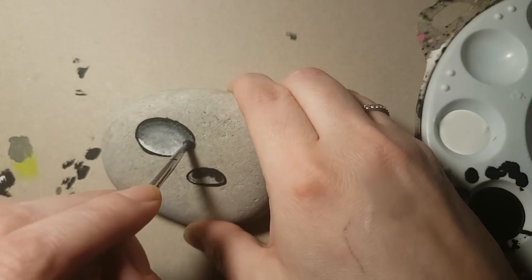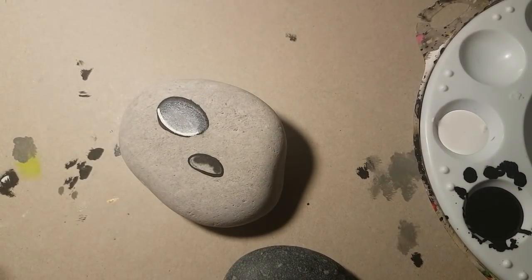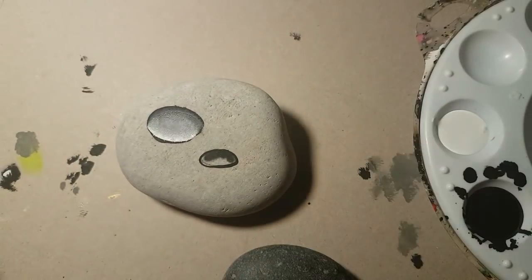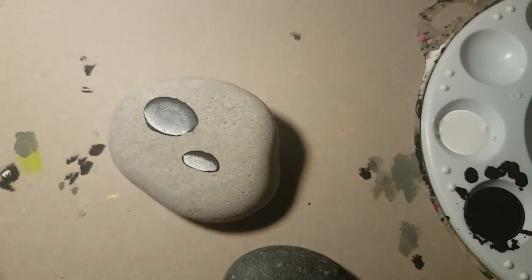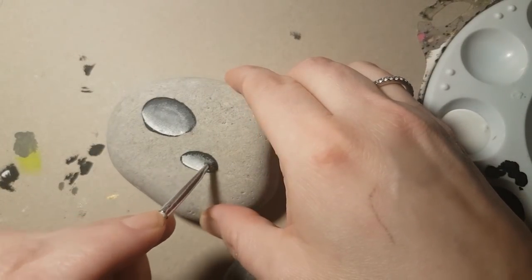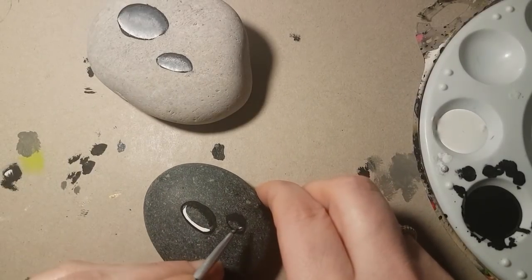Keep adding dark and blending. Acrylic paint is always easier to blend when it's a little bit wet. Keep blending until you're happy with it. Add a little bit more white if needed — it does take time to get it the way you want. Add black if you need it, white if you need it. You may have to adjust the colors depending on the color of your rock as well.